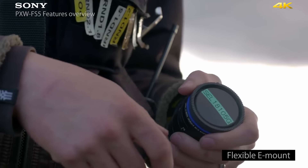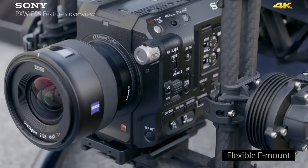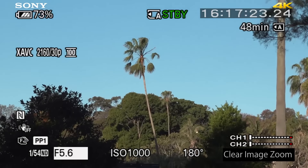This camera has the Sony alpha mount system, which is about as flexible as you can get. You can adapt any lenses you've got with various adapters from third-party manufacturers, but what I love about it is the ability to shoot with really compact, lightweight E-mount lenses. There's also a function called clear image zoom that will extend the range of your focal length up to two times, and it's surprisingly good.